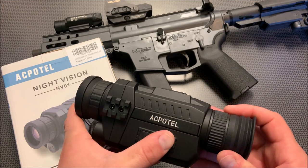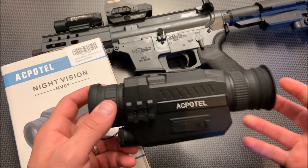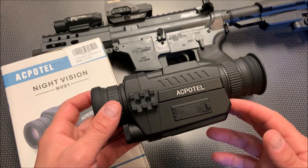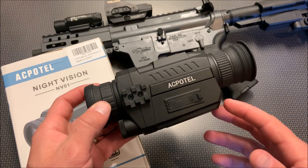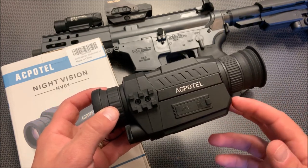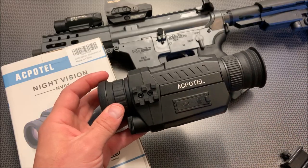It does record to a micro SD card, which is pretty cool. However, the image is rather pixelated compared to some of the bigger digital night vision binoculars. So if you're primarily using this to record varmint in your field or hunts, you're better off going with the larger binocular because the image quality is just better if you want to repost those videos online or store images to show people the hunt you went on.